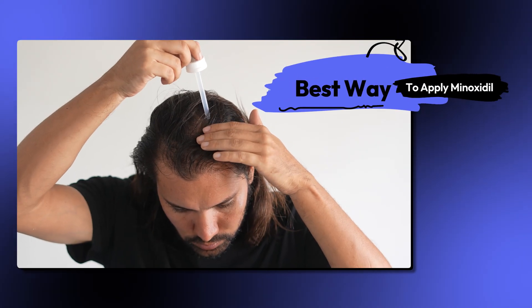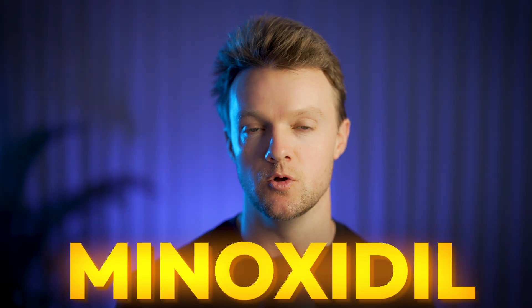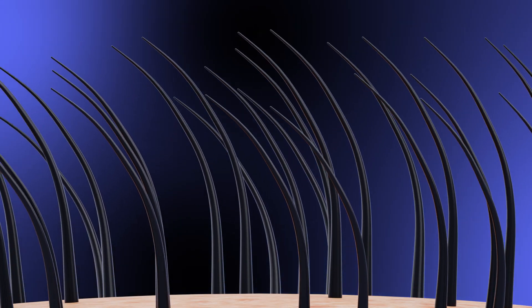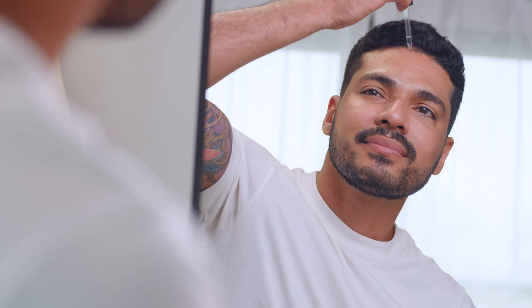In this video, I'm going to explain the absolute best way to apply minoxidil for the best possible results. This is important because if you're using minoxidil incorrectly, you'll basically get zero results. But the tips in this video can help you rapidly improve the overall effectiveness of the topical and give you much better results in the long term. Plus, I'll share a few simple tricks that will massively boost the efficacy of minoxidil even more by adding a few little extra touches.